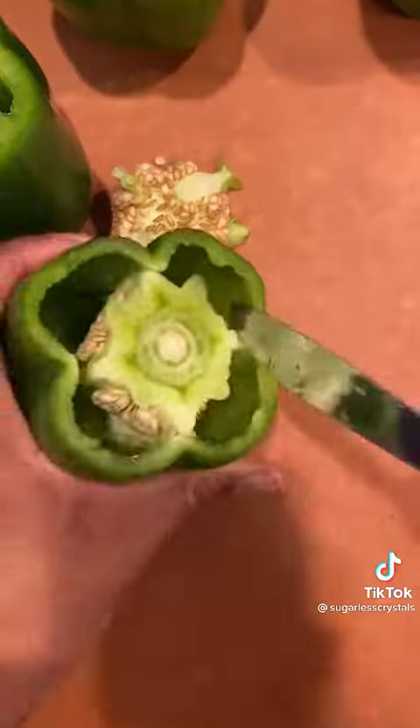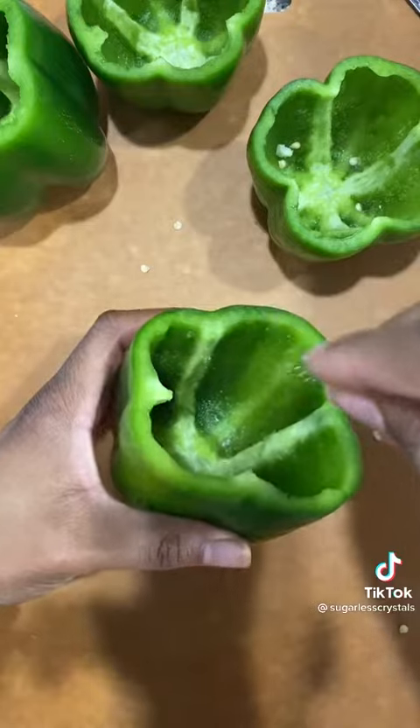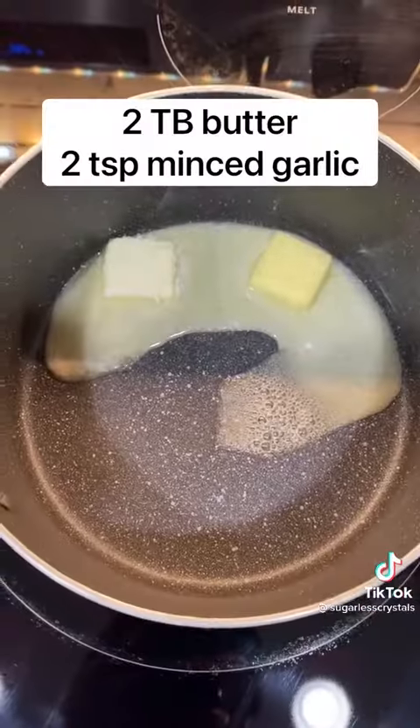Take your bell peppers and cut the tops off. Remove the insides with the seeds and the filling and everything like that. Sprinkle a little salt in there, because what we're going to do is bake them upside down for 10 minutes.